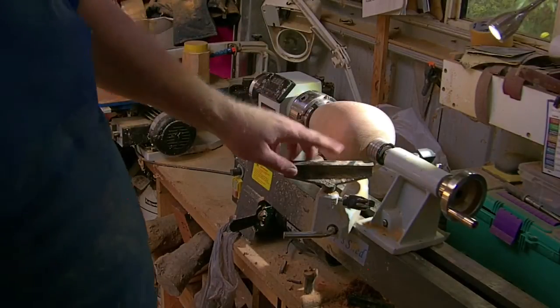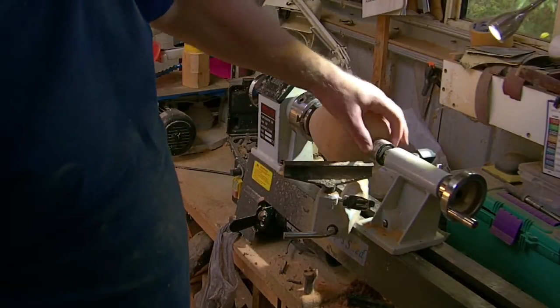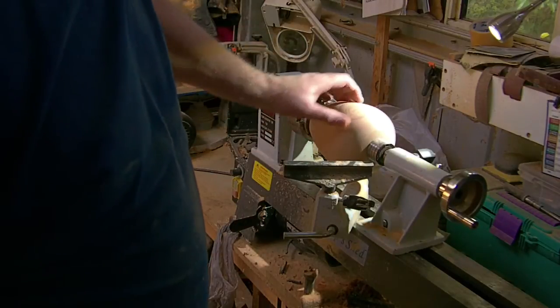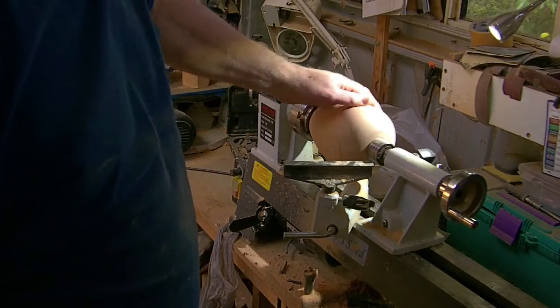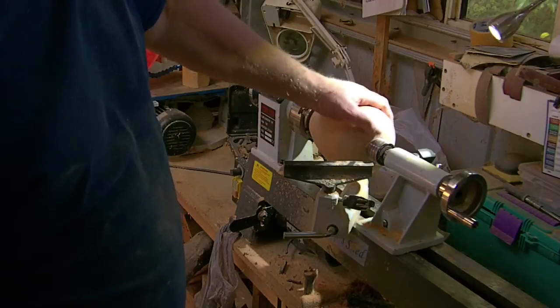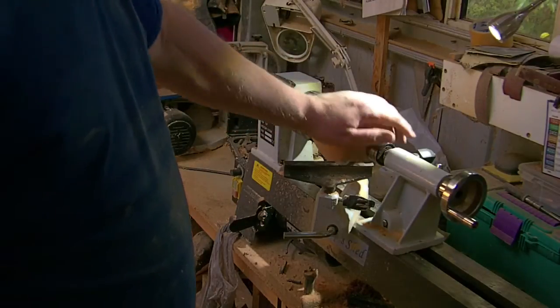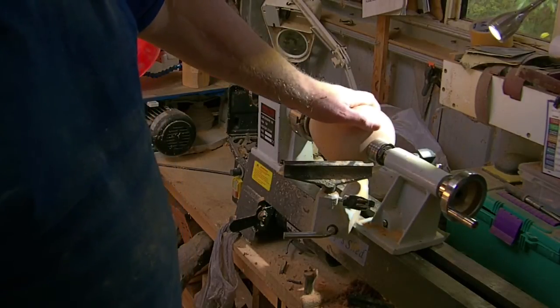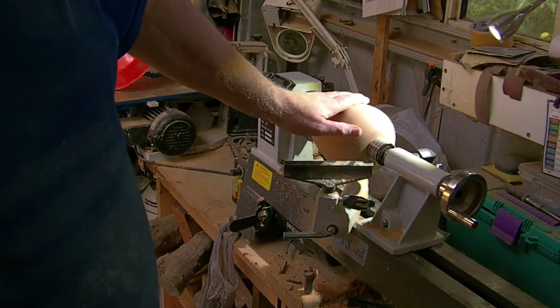Once we've drilled the hole, we can bring up our tailstock with a larger center. There are still a couple of marks I've got to get out before I hit it with the sandpaper, but I'll sand it all up and we'll be back for the next step.